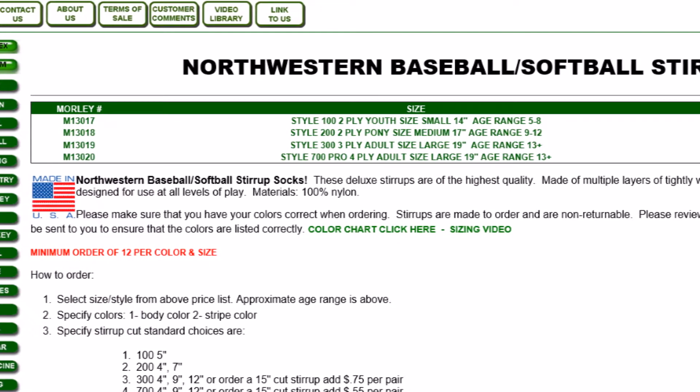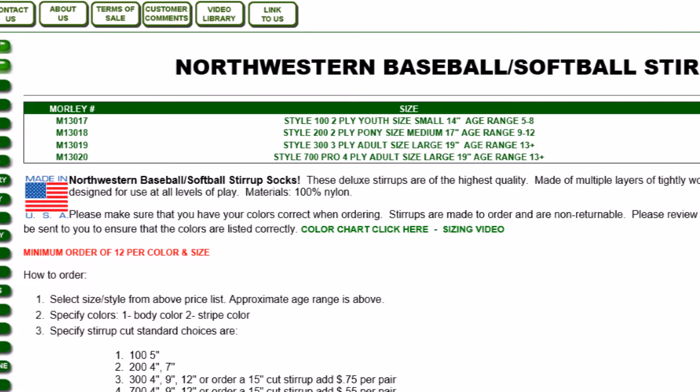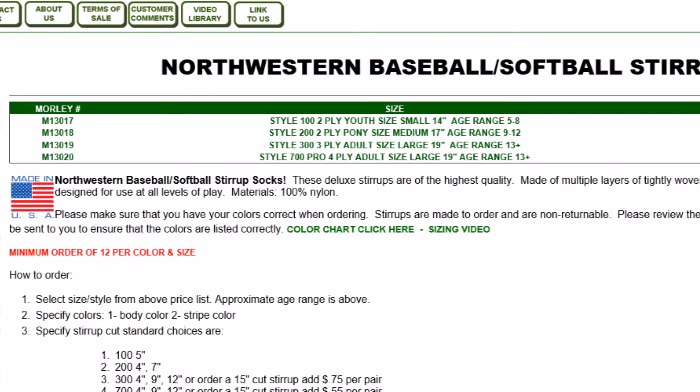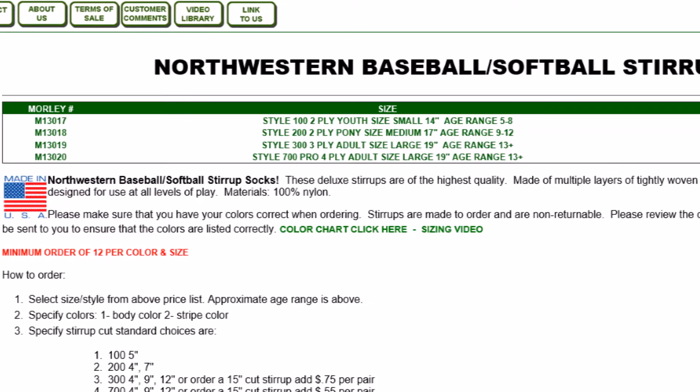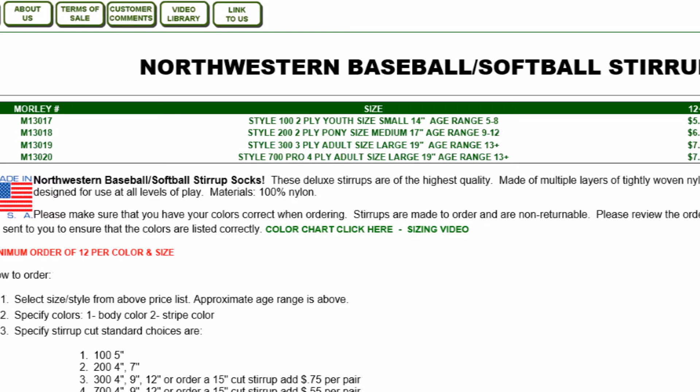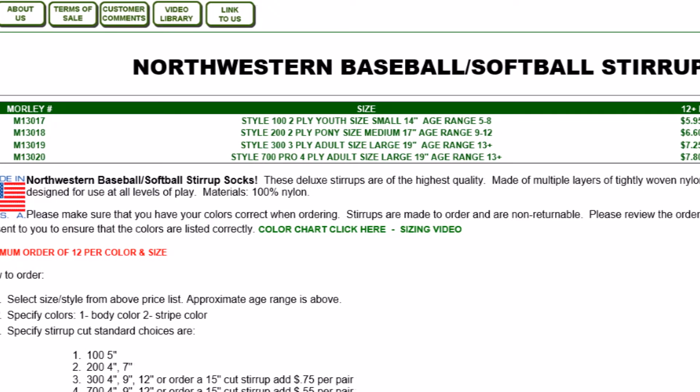You'll notice there are two different adult sizes in the stirrup sock. They're both the actual same size, but the difference is one model is a four-ply that has four layers of fabric, whereas the normal model only has three — so it's kind of a deluxe stirrup. That's all the difference is.